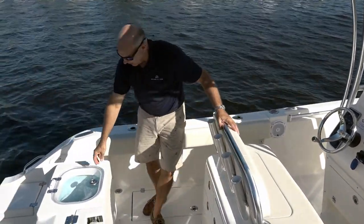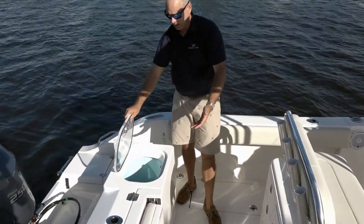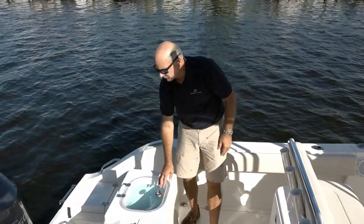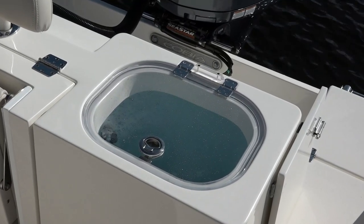There's a live bait well here — it's right where you want it, easy to get in and out of, high velocity, and of course you have great access to the transom when you're fishing.